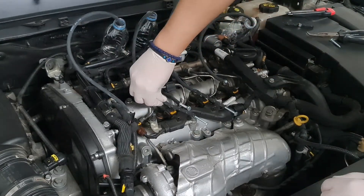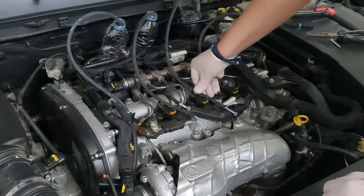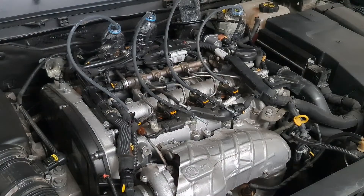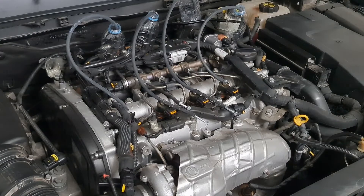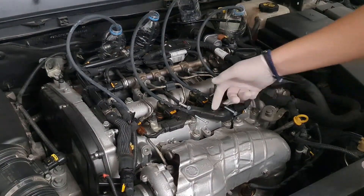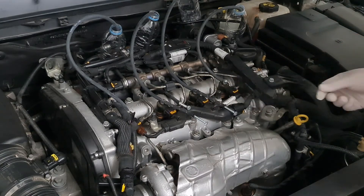Check again and start the engine. Before you start this test, the engine should be at normal working temperature. Let it run for 5 to 7 minutes — that will be enough so we can measure the overflow fuel quantity. Check for leaking; if you have it, fix it and start the engine again.